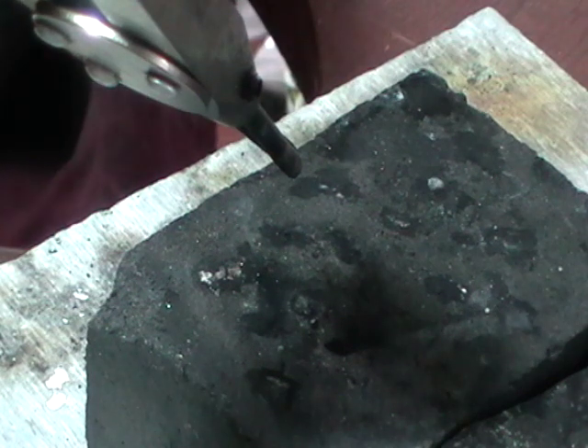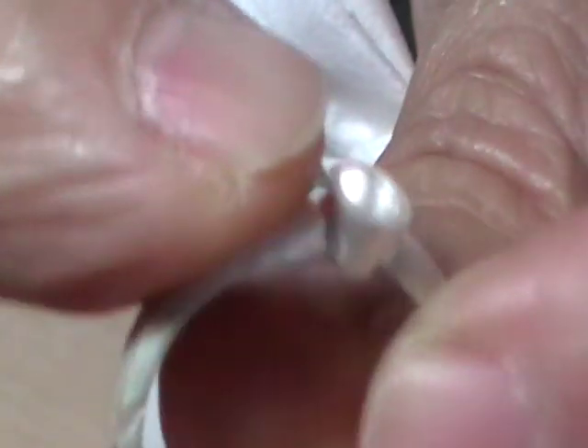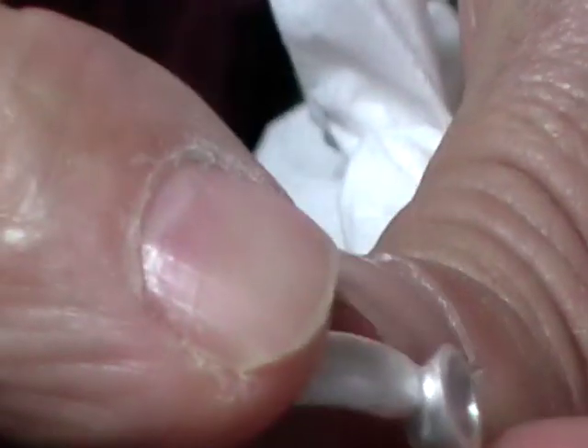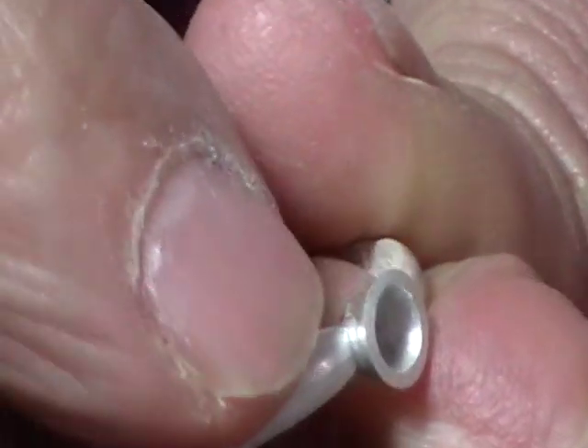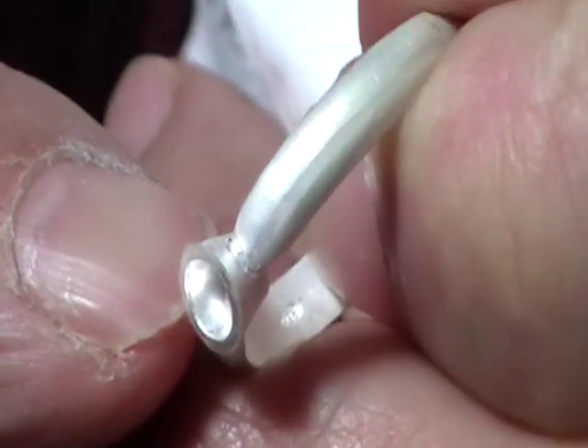Quench. Pickle. And have a look at your solder. After you take the ring out of the pickle, inspect your solder — it should have a nice join everywhere, with no gaps.